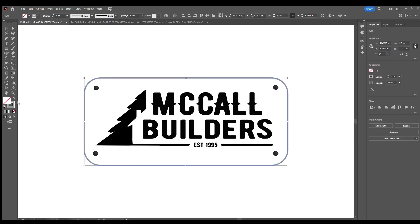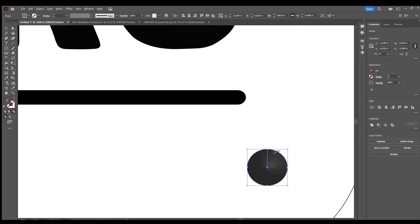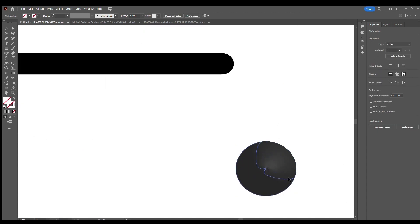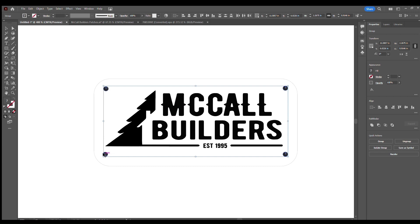I'm going to hit the swap button here, which automatically swaps your fill and stroke. For the Epilog laser, I like to have a stroke weight for vectorizing of 0.025 — that seems to work best for me — and I always do black. These little rivets here have a gradient, so I want to make these solid because I don't want it to interfere with anything while it's engraving. So I'm going to change all those to solid black.